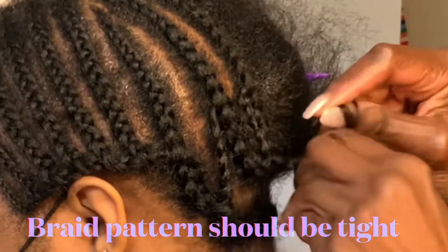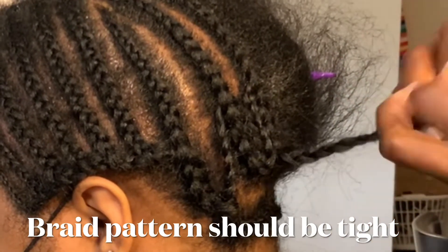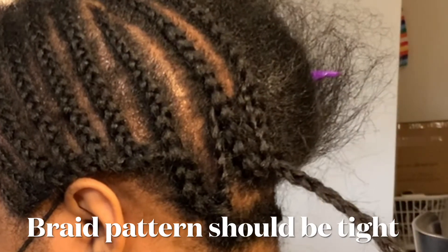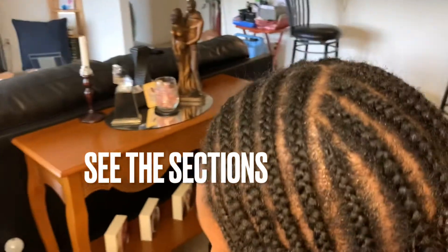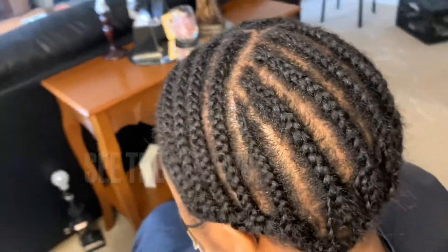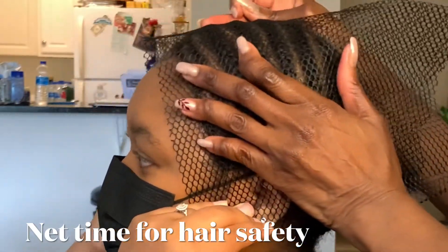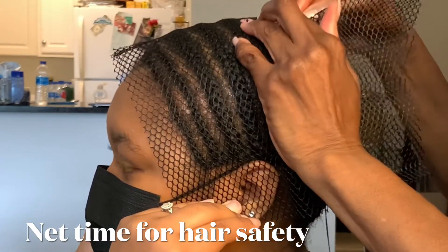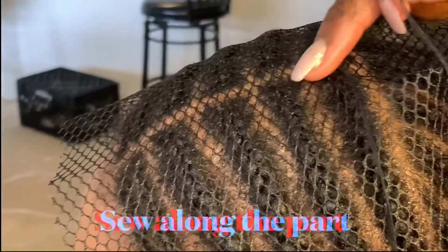Take the braid and put it up to the length that it is, then continue braiding that braid down — and this is the pattern you will get. Now if the hair is longer, you will start it up higher so that you don't have a big bulk at the end. Her hair is now completely braided as you can see. I'm gonna place the net on — I'm having her hold the front down and I'm gonna start at the back of where the part is.